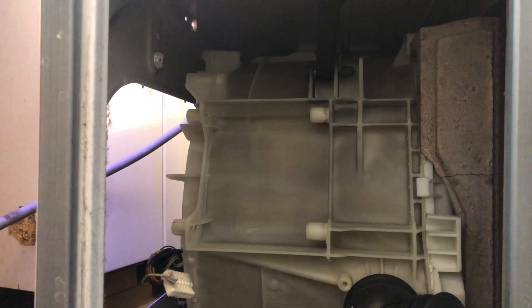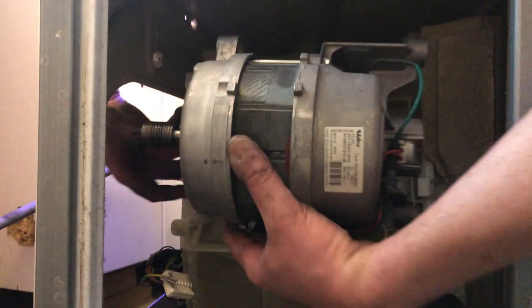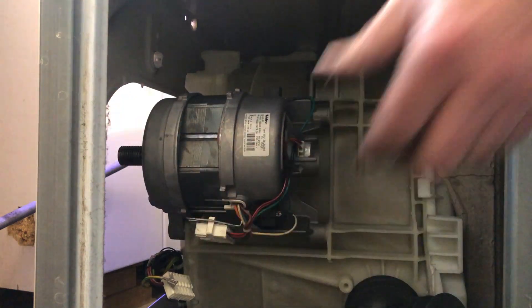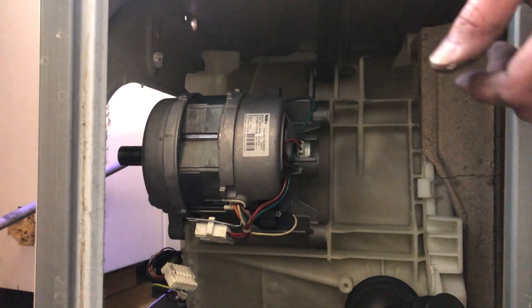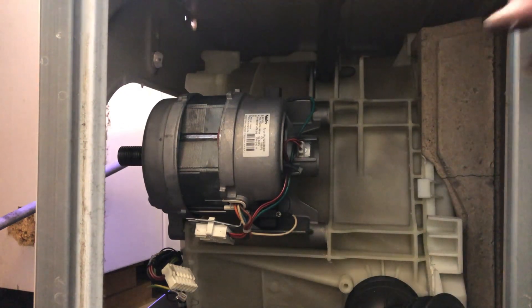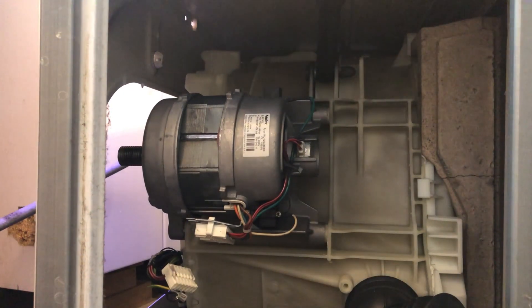As they say in the Haynes manual, reassembly is the reverse of removal. This thing has four lugs it slides onto — very straightforward: one, two, three, four. That's in place, and then there's just the earth and the motor loom to connect up, then I'll put the belt on. I've left the belt till last because I don't want to be playing about with something that's under tension.